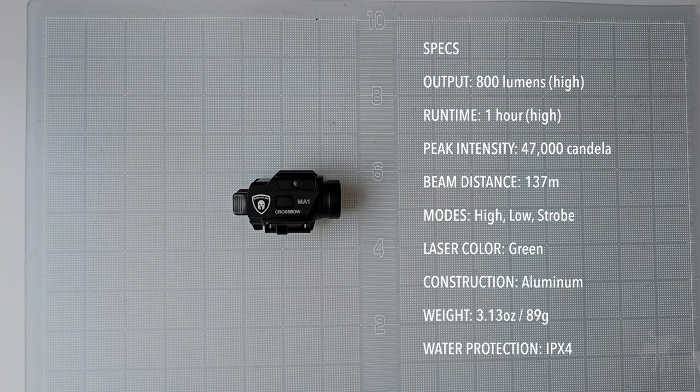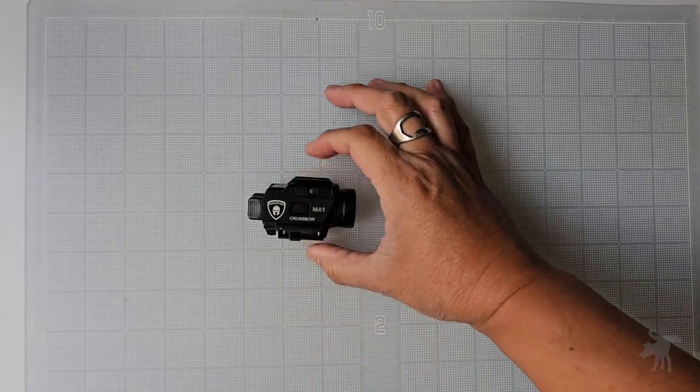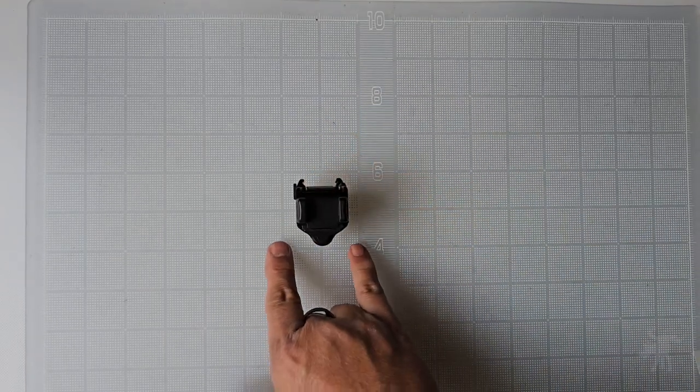This is the Warrior Land Crossbow MA-1 Compact Weapon Light, and you can see it is quite compact. It is less than three inches long, less than two inches tall, and less than an inch and a half thick.